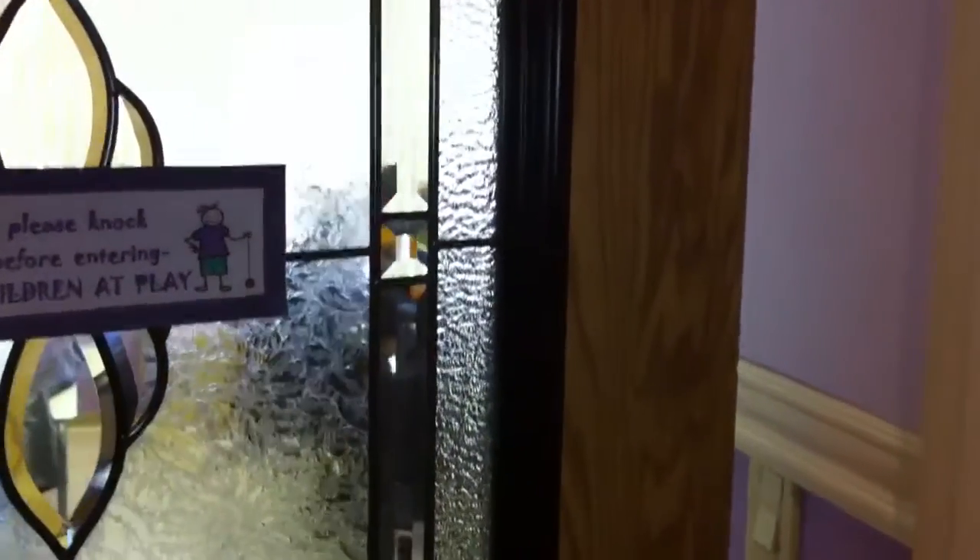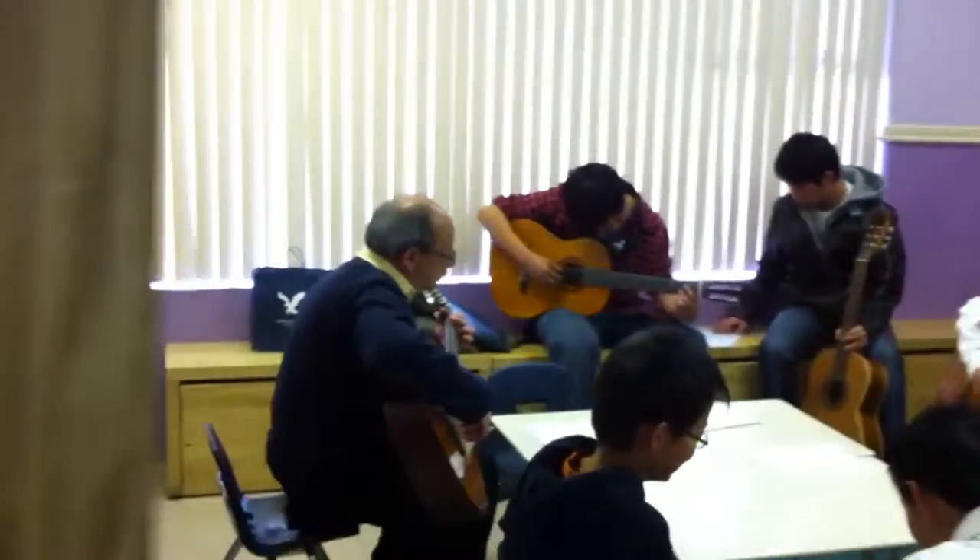Alright, let's do the minor. Okay, let's try the G one. Okay, let's try that.